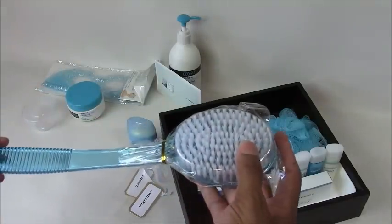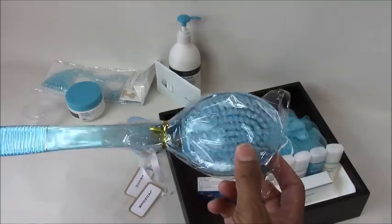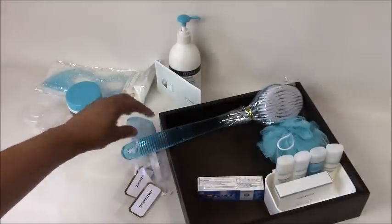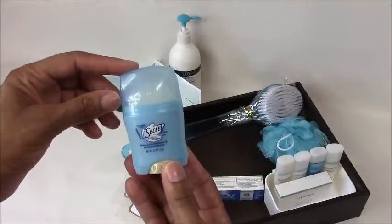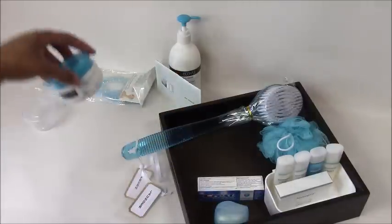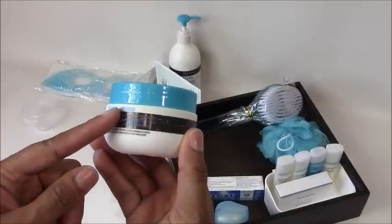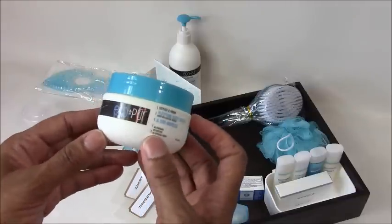You also have some people that like to bathe with a brush, so I always make sure to have extra brushes on hand. And again, I try to keep my hotel welcome box color coordinated. Deodorant — you're always going to need deodorant, and I always try to make sure to get deodorant that both men and women can use. Body scrub is perfect too because some people like to do a spa-like treatment when they're staying out of town, so I always like to make sure I have some extra body scrub on hand.